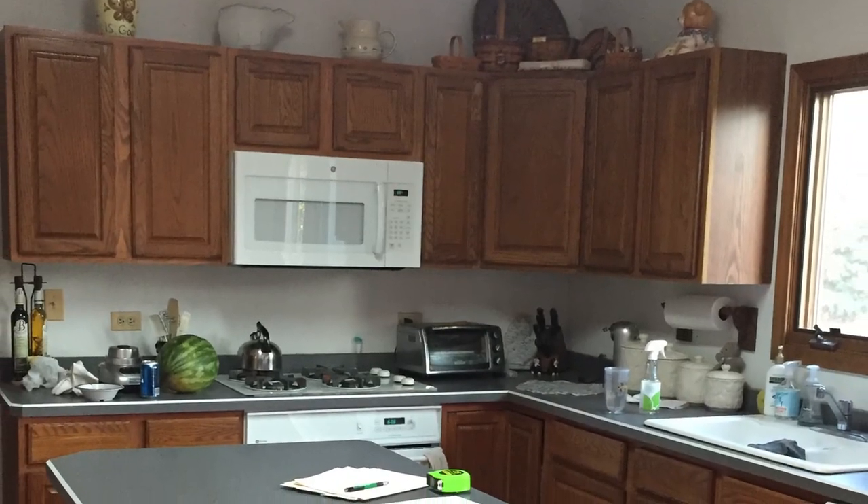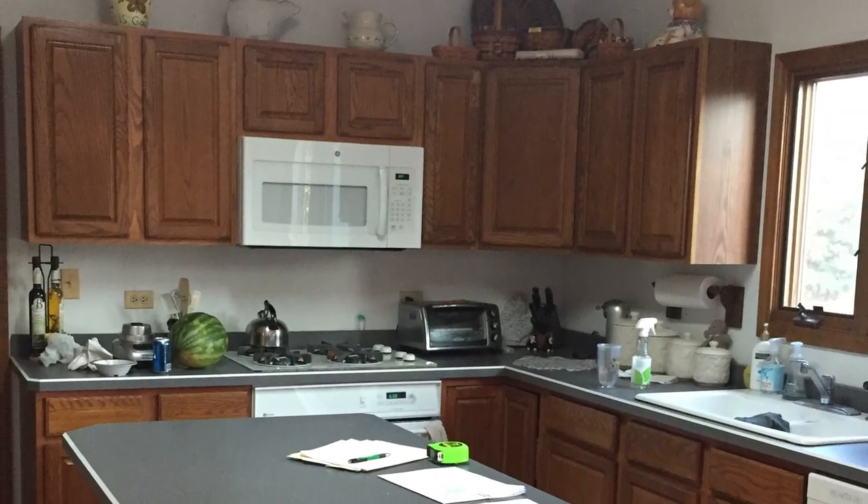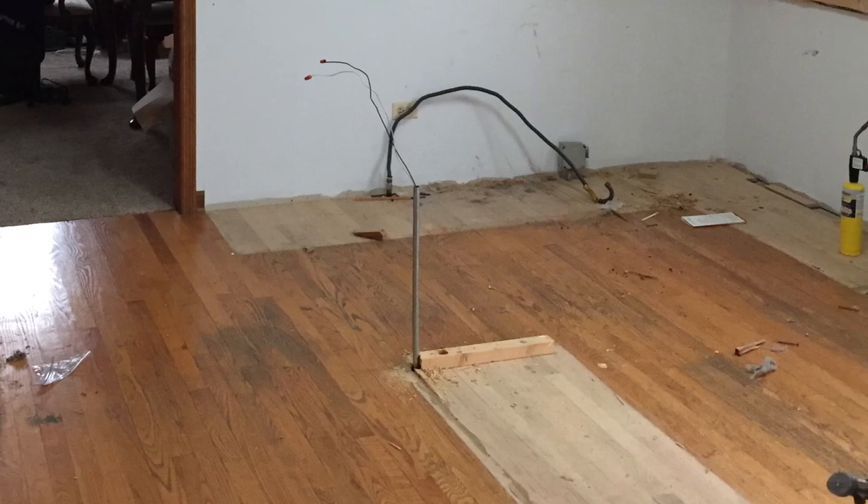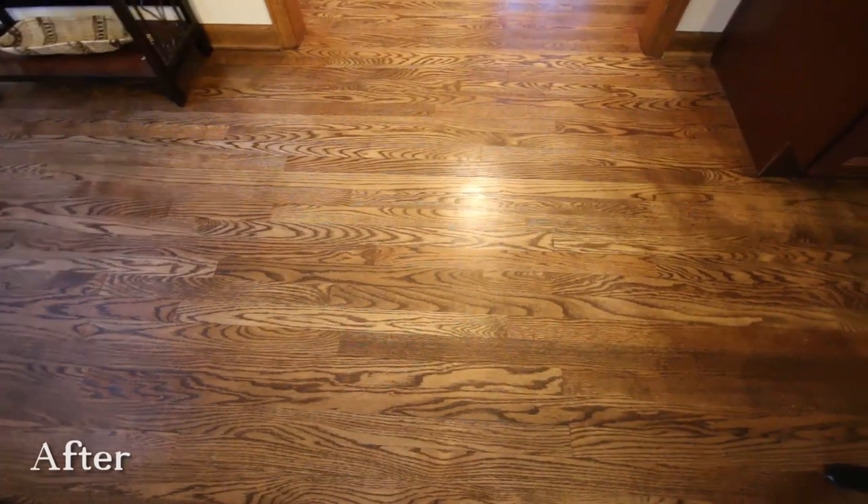Before, they had oak cabinets with 30-inch uppers, no crown molding, and laminate countertops. There are oak floors, so we refinished the existing oak floors. They were just a little worn from the 20 years that they've been here, so they just wanted to freshen them up a bit.